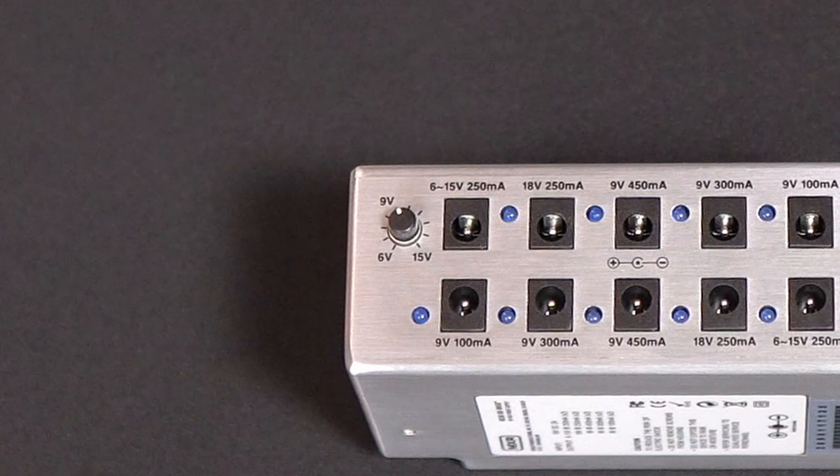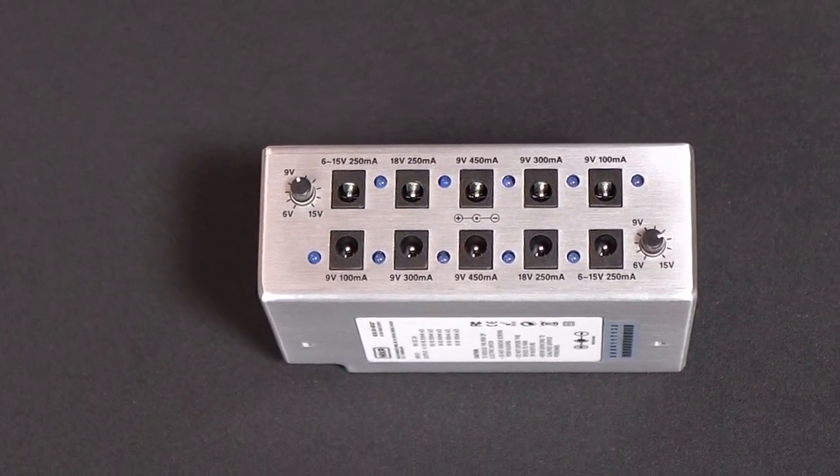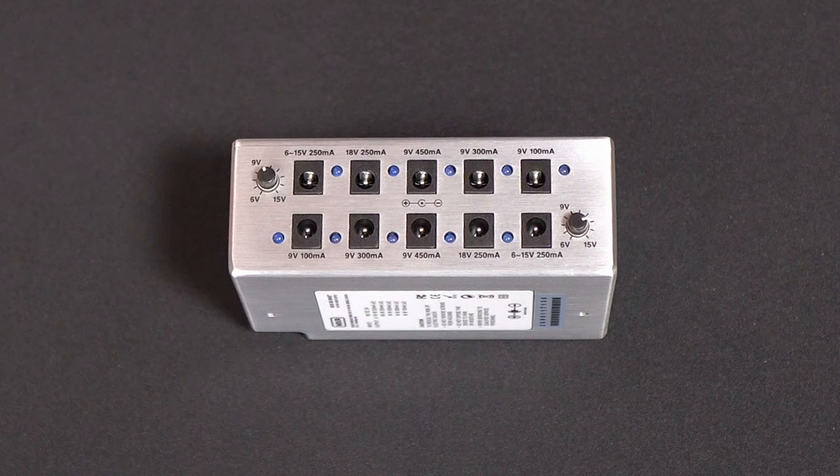The two variable outputs range from 6 volts to 15 volts. These are fantastic for custom pedals that allow you to modify your input voltage to get a different sound. For instance, I've got a fuzz pedal that I can take down to 6 volts and get a really interesting sound, and then a completely overdriven sound if I take it up to about 12 volts. Make sure you consult your pedal's manufacturer to see if the voltage can be adjusted.